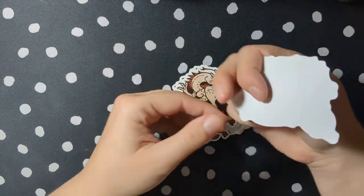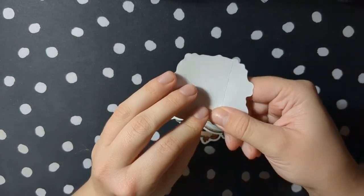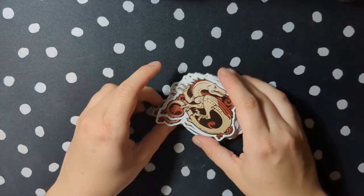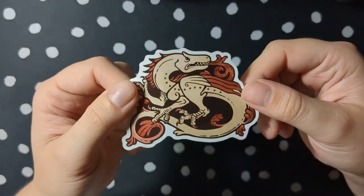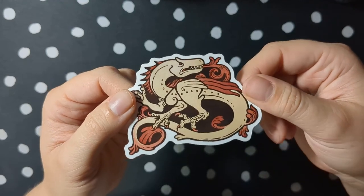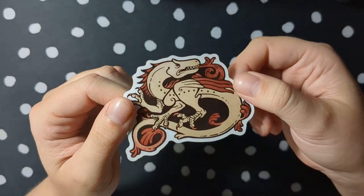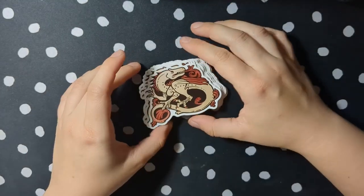Here is the set of stickers that I got with this design — it's got a score in the back so they're super easy to peel off. They're glossy stickers and you can see here that the colors printed really well, everything's nice and crisp, and the gloss is actually really pretty. I tend to be more of a matte person but I really do like the gloss on these.